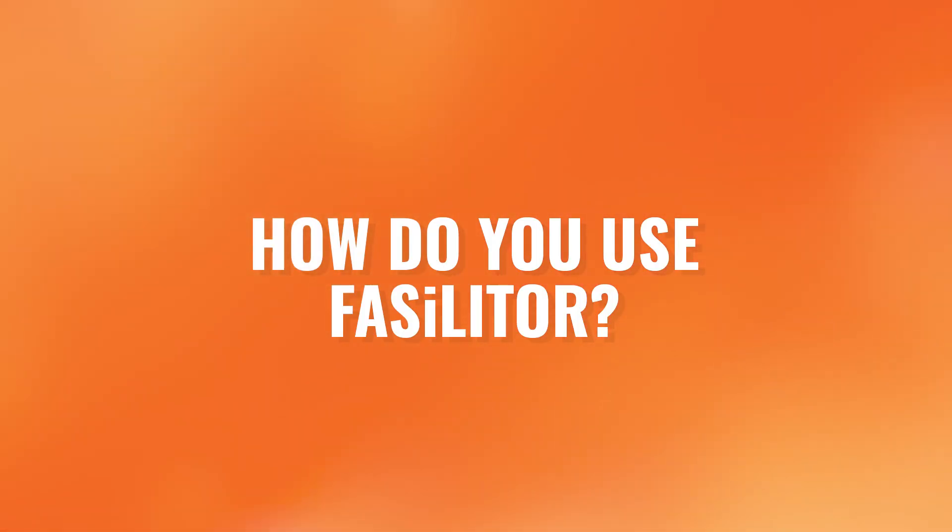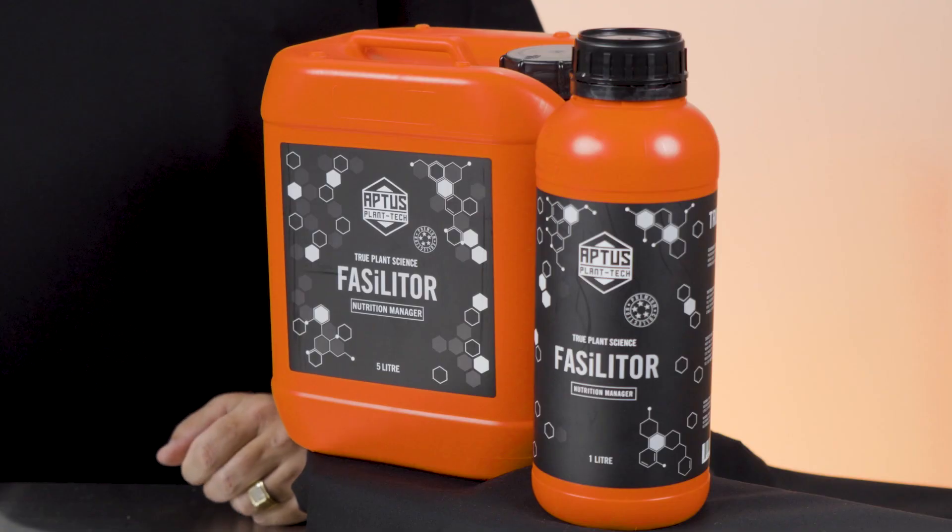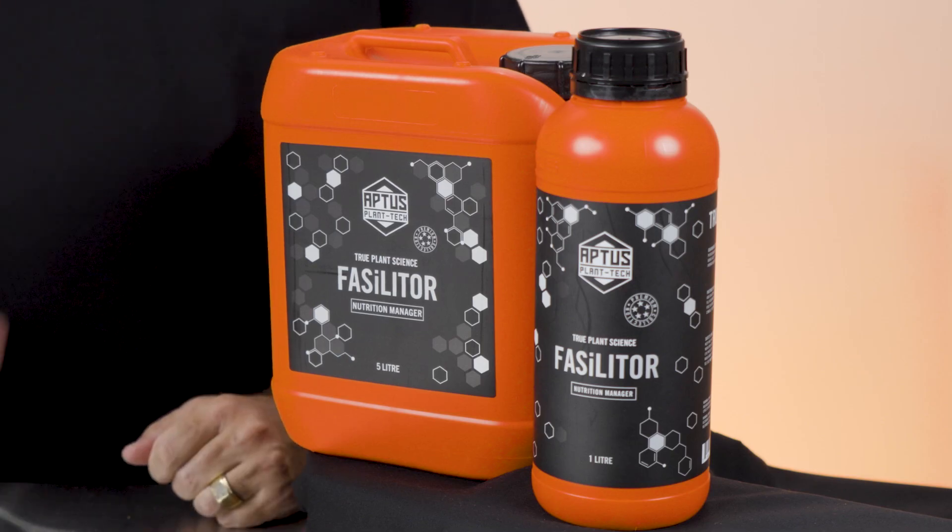How do you use Fasilitor? Fasilitor can be administered via the root or via the leaf. Simply add to your nutrient feed or foliar spray mix. Whether you're mixing a nutrient reservoir, batch tank, or foliar mix, be sure to add and mix Fasilitor to the water first before any other products. If using a dosing or inline injection system, be sure to set Fasilitor as the first bottle in the line.